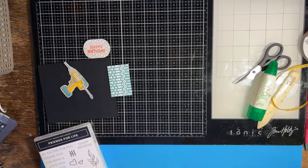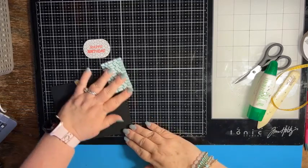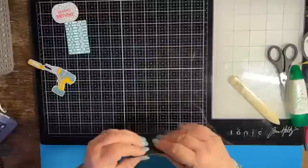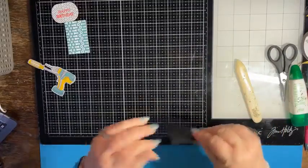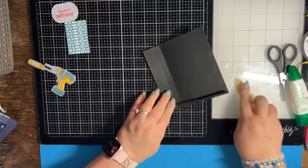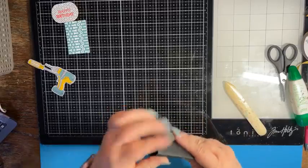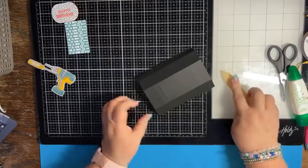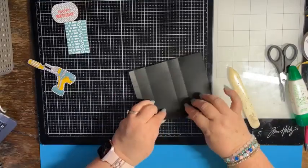Set aside your paper trimmer and come in with your bone folder. We're going to fold and burnish all the score lines. My rice crispy treats haven't arrived yet, so I'm just assembling the box — but they will fit perfectly in it.